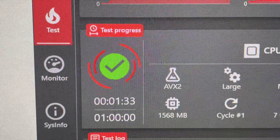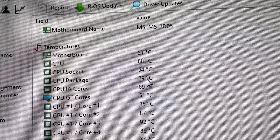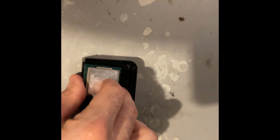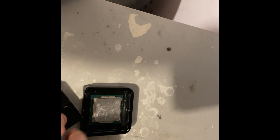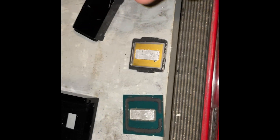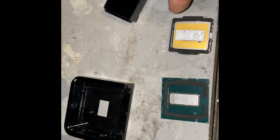We're a minute 30 in and I'm just going to stop this right here. There's the D-lid tool. In goes the CPU — it's got all the old liquid metal on it. In goes the vice. And that's it. I didn't want to show this part because I had to be really careful with it. I didn't want to ruin my golden chip.